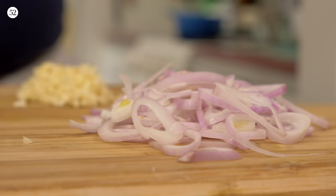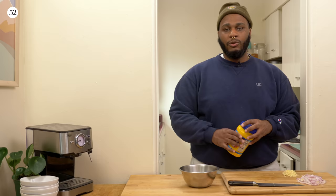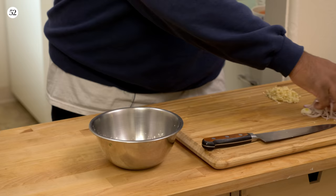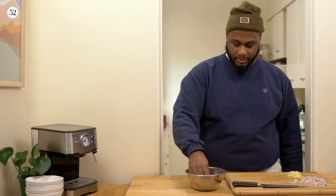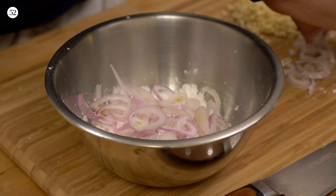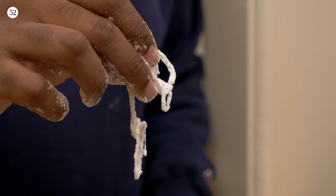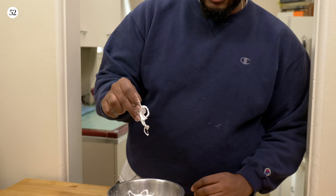So now we got our shallot cut and our garlic nicely cut. We're gonna dredge these shallots in some cornstarch. You can use rice flour, potato starch, whatever starch you have handy, but I just got cornstarch. It's gonna make it nice and crispy — you don't need too much. Toss them and make sure they're broken up into small pieces. You don't need to do this to the garlic; the garlic gets nice and crispy on its own. Shake a little of that excess dust off. Now we're gonna preheat some oil and fry it — garlic first, then shallot.